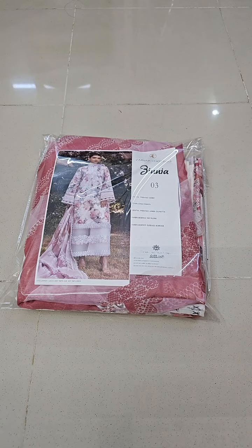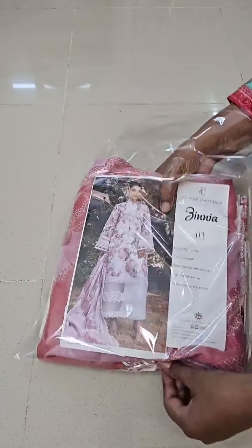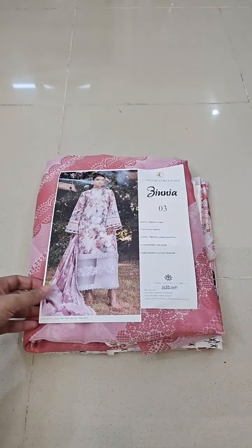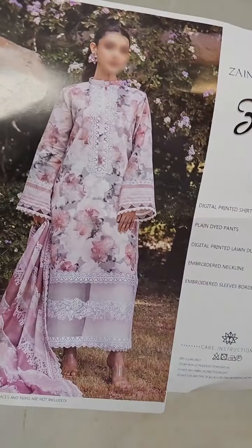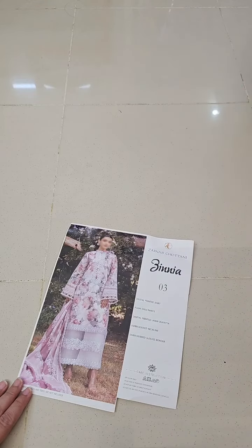Bismillahirrahmanirrahim, assalamualaikum. Zainab Chutani Lawn Collection is a beautiful article. I am showing you live, unfolding a very beautiful color and beautiful print. First of all, I have to show you the front, back, and sleeves — this is the front and back fabric.